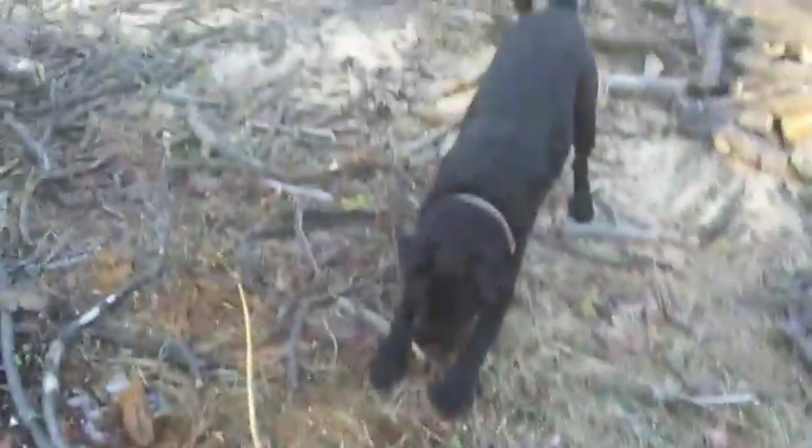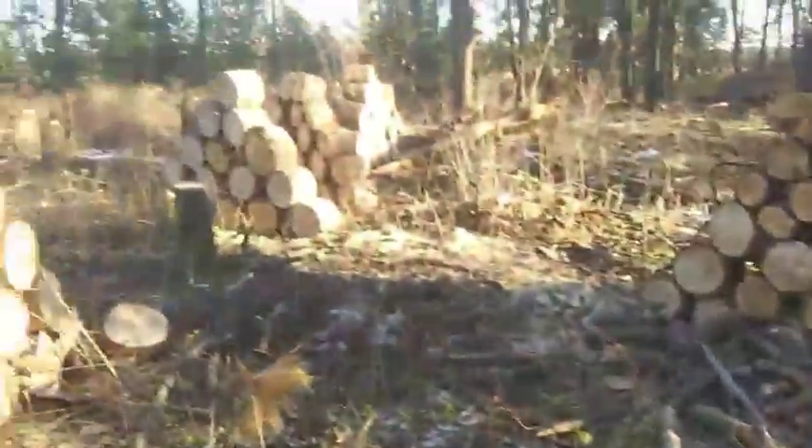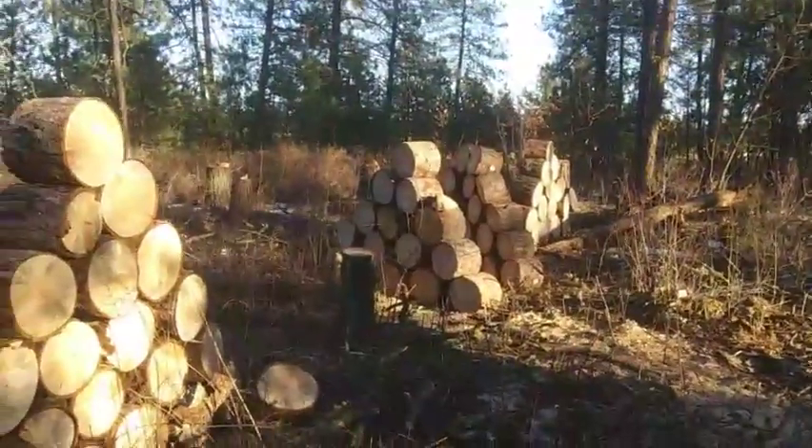What do you have here? What do you got, Bella? Is that my bone? Get my bone! That's my bone! You're such a mean puppy. So we got all this down out here.